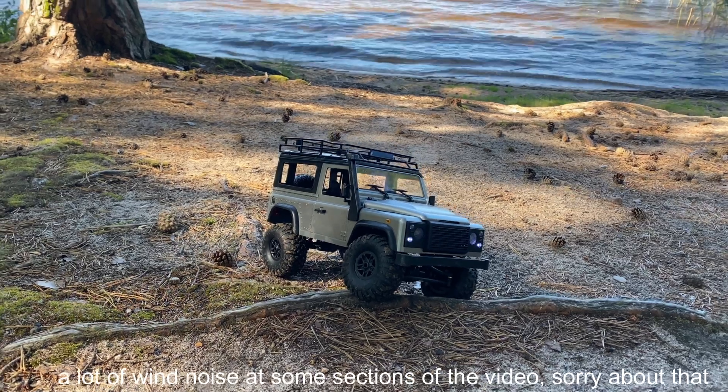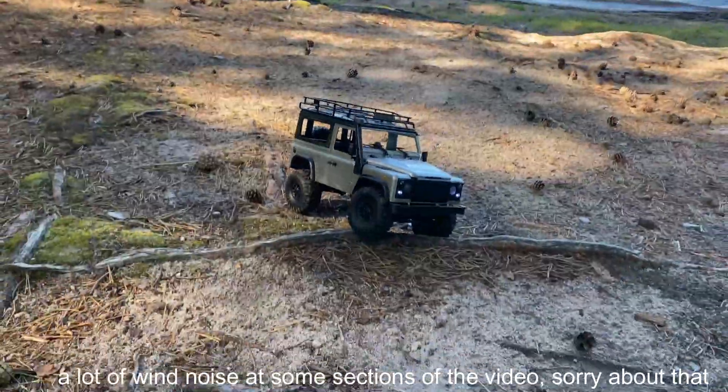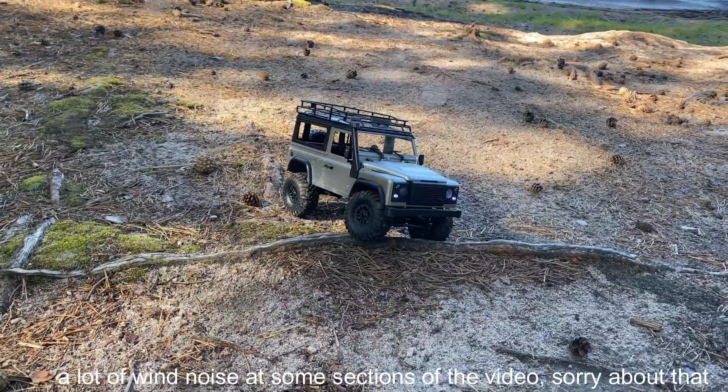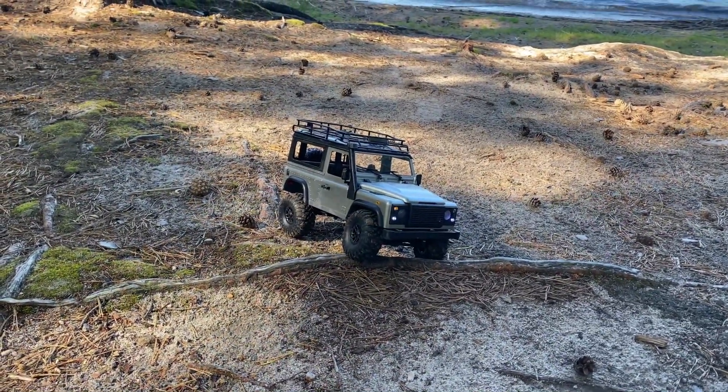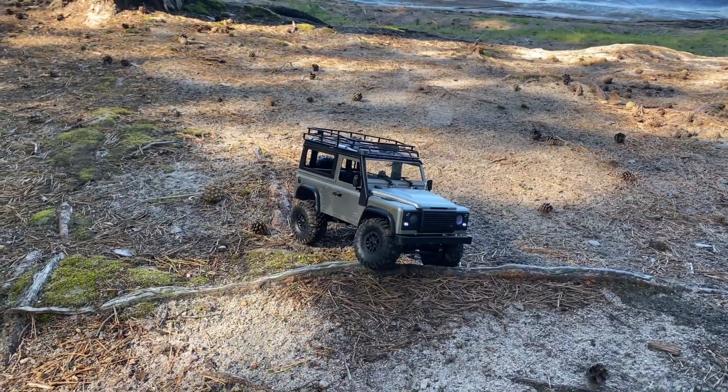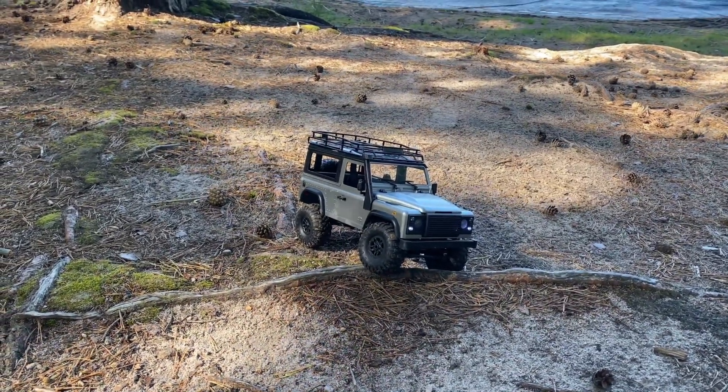RC Maniacs. Hey guys, welcome back to the channel. I've got a new little crawler trail truck with me today — the MN99S, sent to me from Habex.